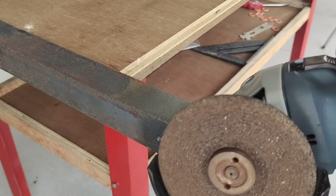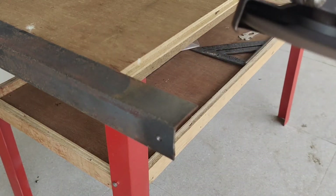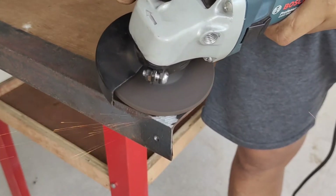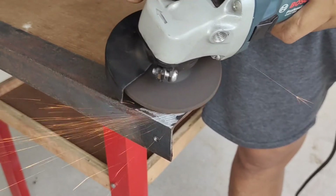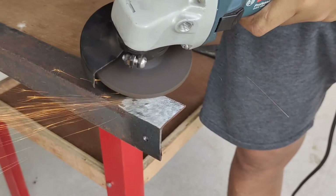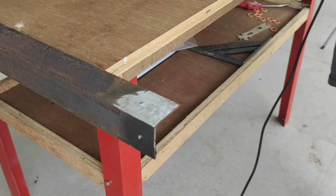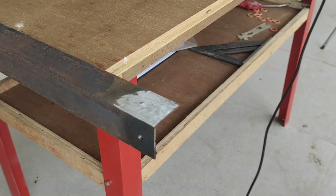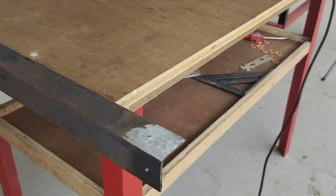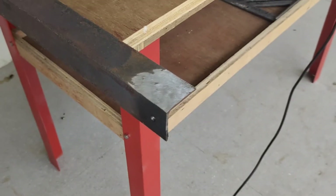This time I'm going to use the grinding blade. And that completely removes all the top layer away — you can see the bare metal.